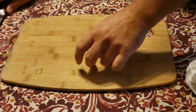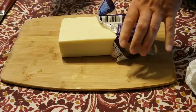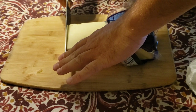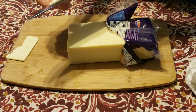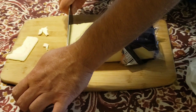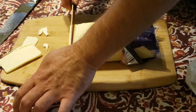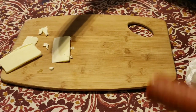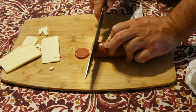Now I'm going to take the Forged in Fire knife and cut through a block of cheese. I picked up a pretty large block at Walmart. Say you're having a party and you want to slice this up — let's see how it cuts. I'm putting some force on it... It did okay, but I'm not that impressed. It's about the same force I'd normally use when slicing, so I'm not sure it did any better. The cheese test — the Forged in Fire knife didn't do as hot as I thought it would.